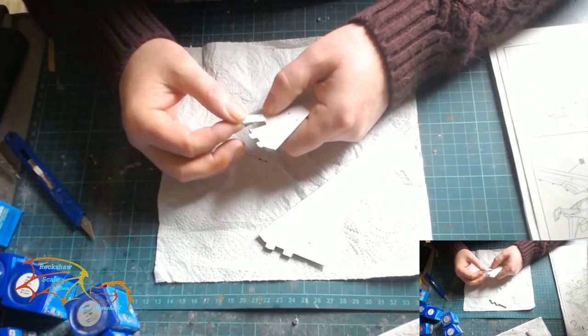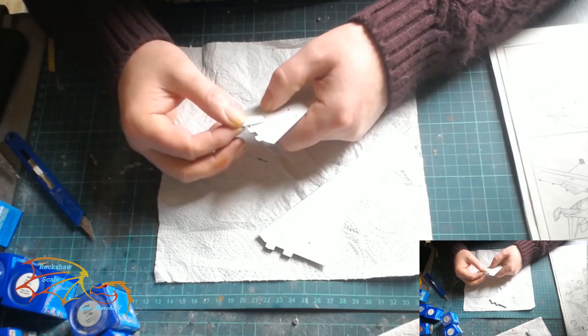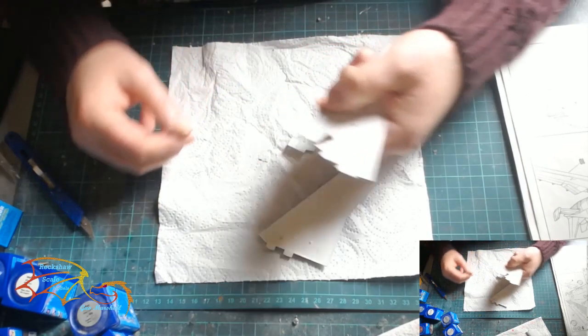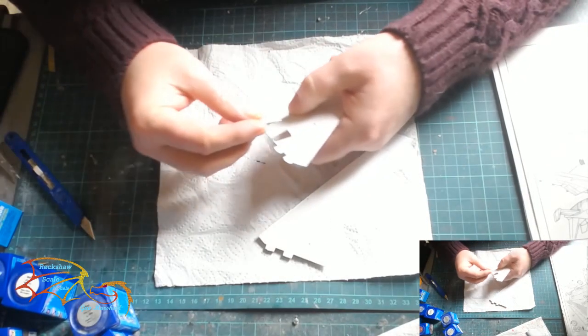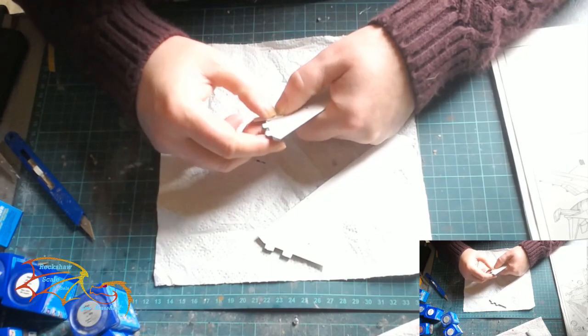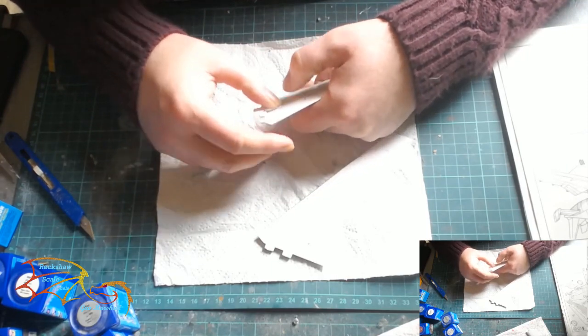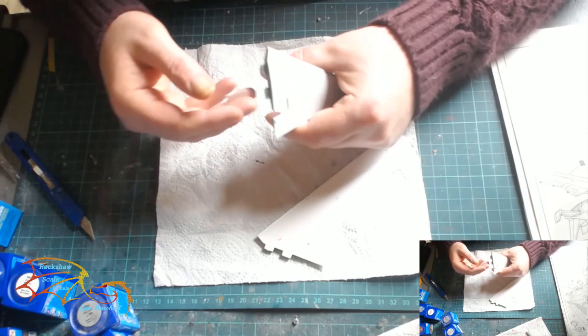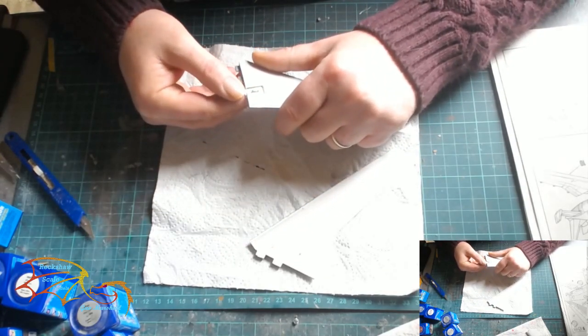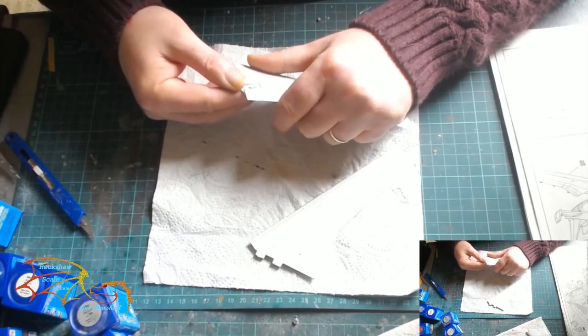The landing gear bay was a slightly different matter — it was just an awkward shape and it took a little bit of jigging to get it right. In actual fact the instructions had the numbers the wrong way around, which was slightly confusing, but once it worked out after dry fitting it was a straightforward fit really.